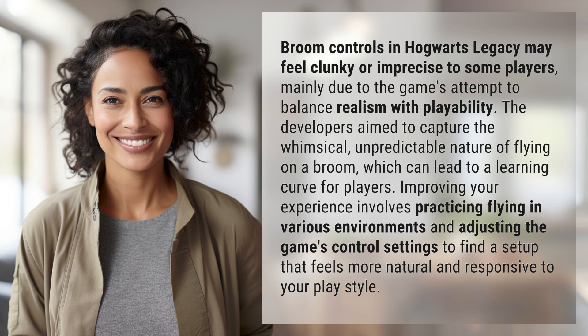This can lead to a learning curve for players. Improving your experience involves practicing flying in various environments and adjusting the game's control settings to find a setup that feels more natural and responsive to your play style.